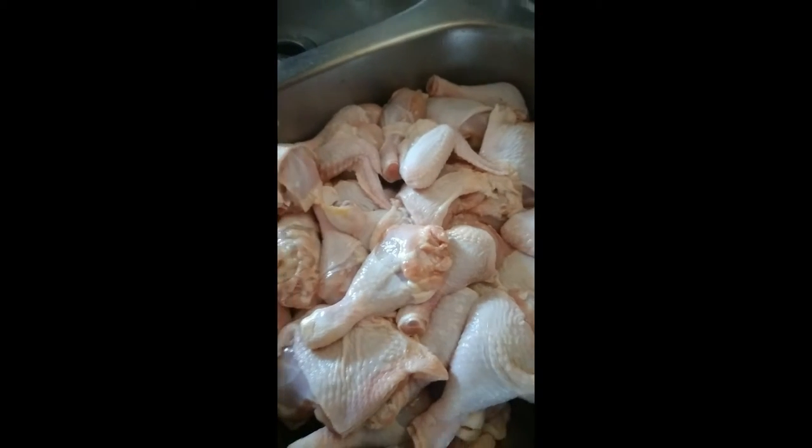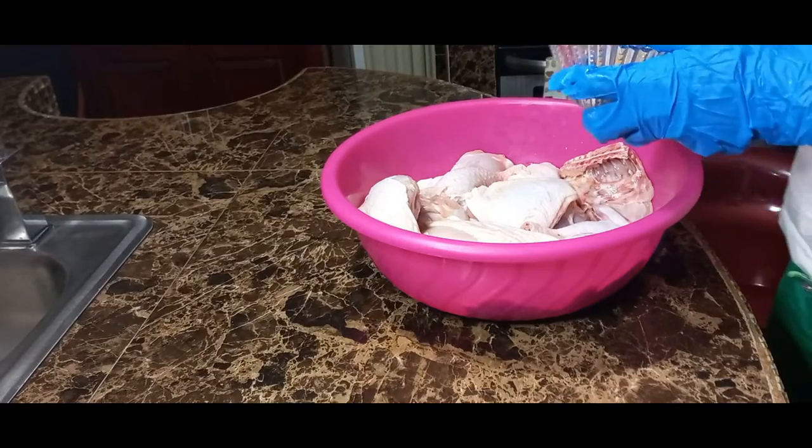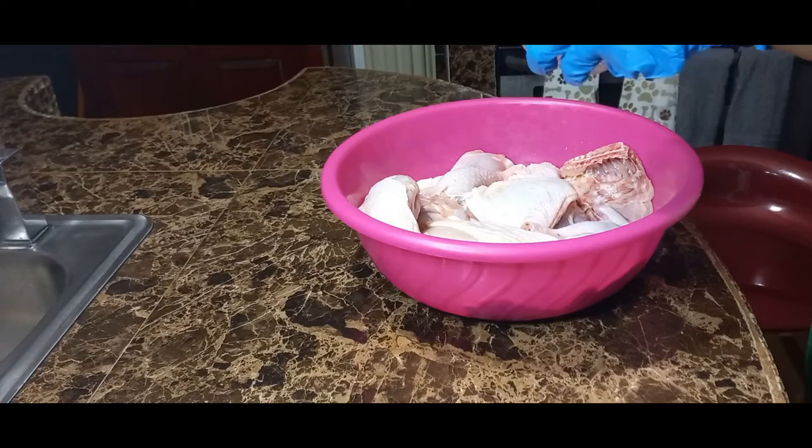I am about to season it up now. As I said before, you don't have to remove the skin because you're going to jerk it. It's your option — when it's finished jerking, if you want to throw away the skin or eat the skin, but I promise you, you won't be throwing away the skin.